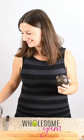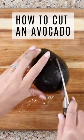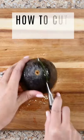Let me show you my favorite way to cut an avocado for salads. Slice the avocado lengthwise, turning it as you go. Then twist to open it up.